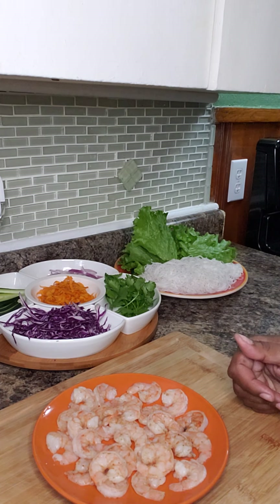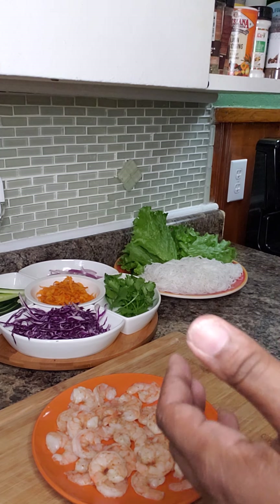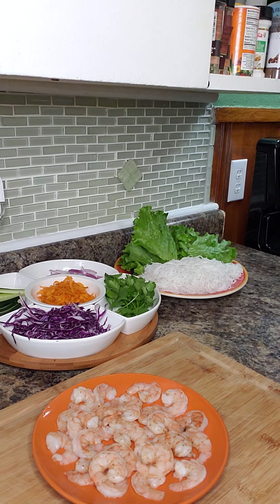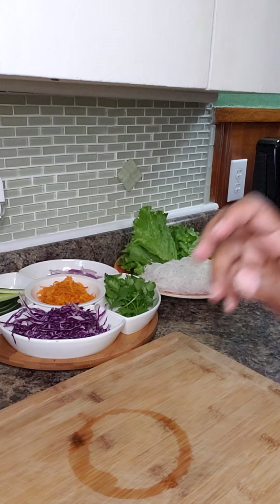Here I have some shrimp that I steamed. Basically I just washed them with some lime and water, then seasoned them with some seasoning and some black pepper.